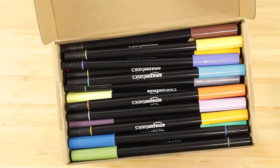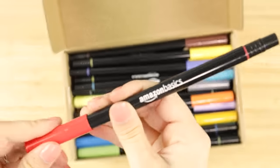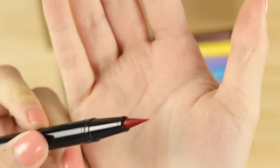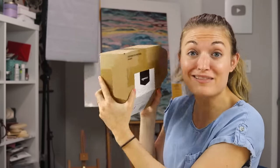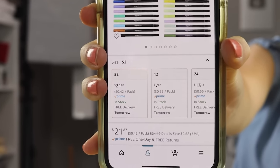This box here is a marker set. What's cool about this is it is a dual-ended set — this end is your typical brush nib, and the other side is a bullet nib. This is a 52-pack of markers, which is a lot. This marker set was only twenty-one dollars and eighty-seven cents. I can't wait to swatch these and see if they're good or not.